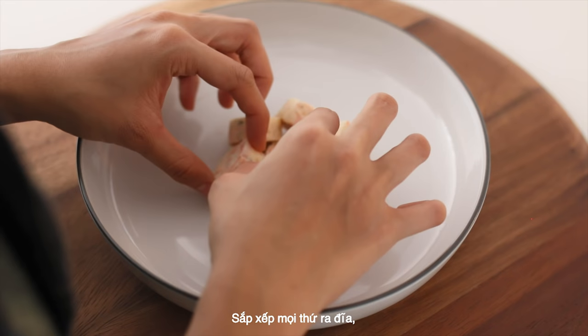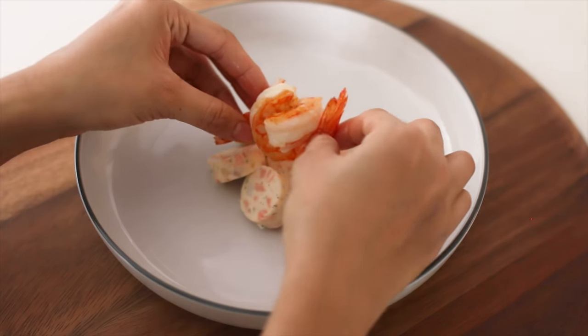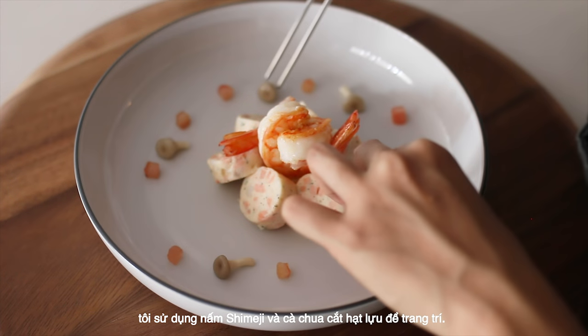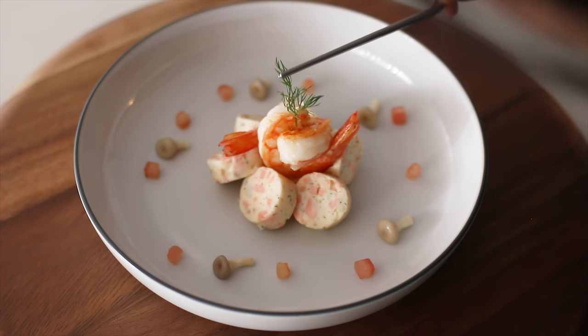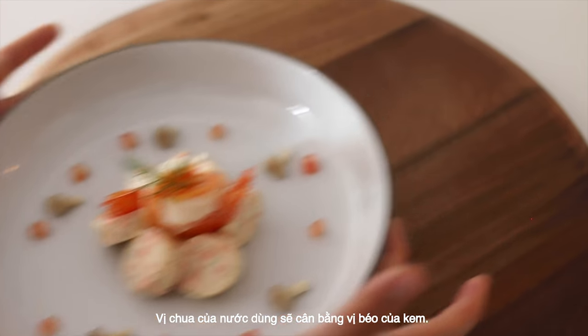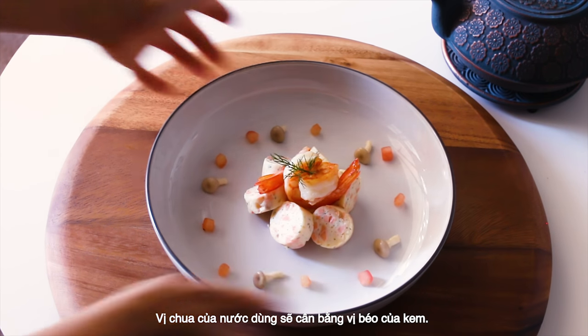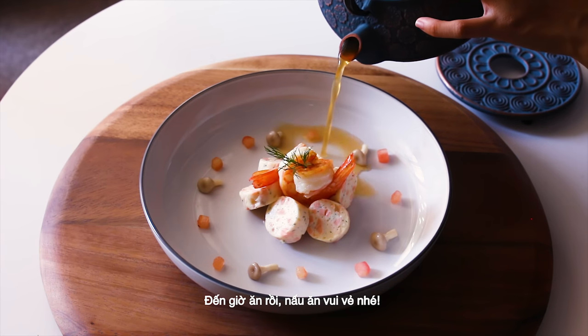Everything's done — arrange everything on a dish. I use some shimeji mushroom and diced tomatoes for decoration. The sour taste of the broth will balance the fatty taste of the cream. It's time to eat! Have fun cooking!